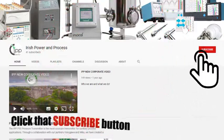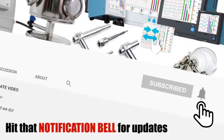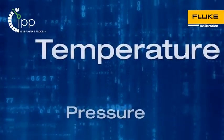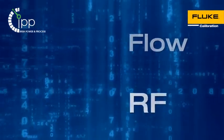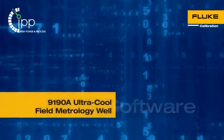Welcome back to the IPV YouTube page. If you haven't already, don't forget to subscribe and hit that notification bell to keep up to date on our latest videos. Today we present the Fluke 9198 Ultra Cool Metrology Well, the perfect calibration tool for low temperature processes and product storage.